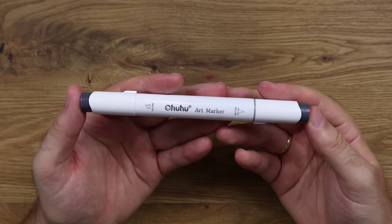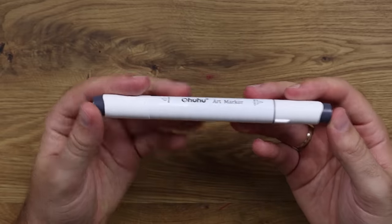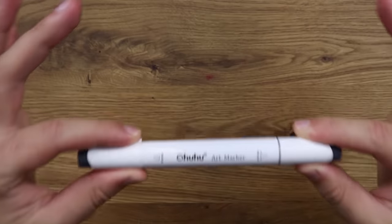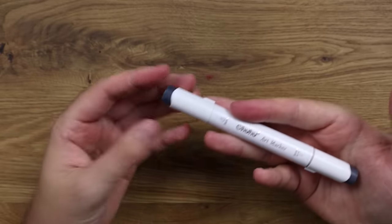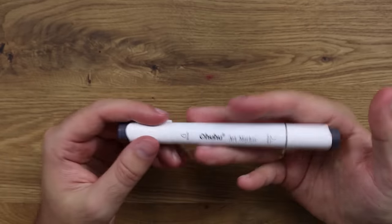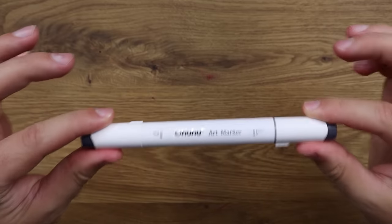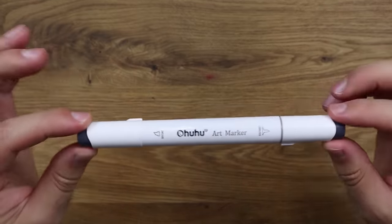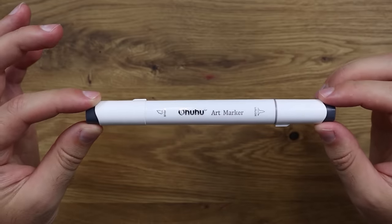I probably don't need to give much of an introduction to the Ohuhu art markers. They are absolutely fantastic pens, great value for money. So what we're going to do right now is jump right into the video comparing the cheap Faber-Castell markers to the little bit more pricey Ohuhu art markers — but I would say the cheapest professional-grade markers out on the market today.